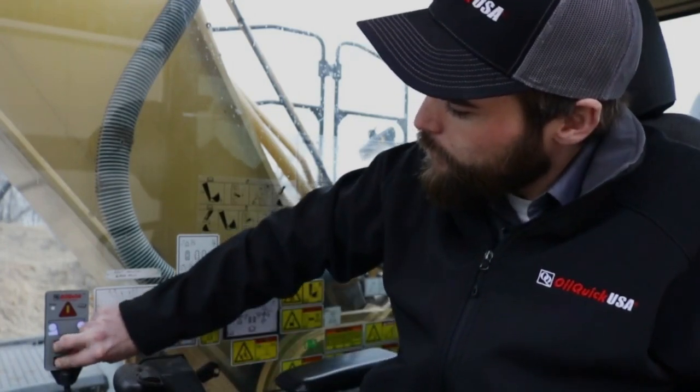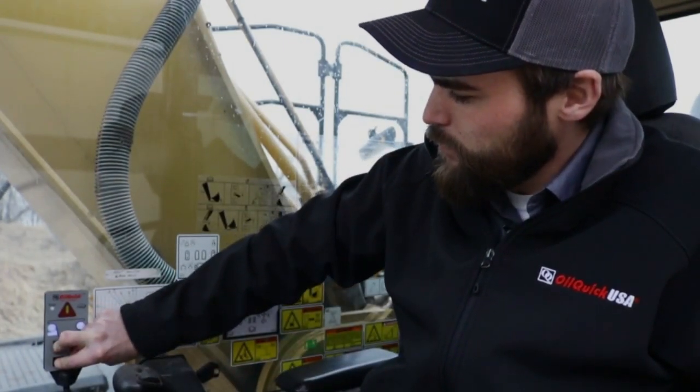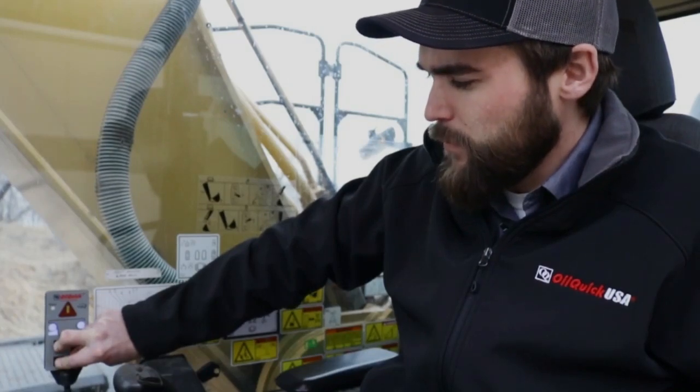To activate emergency mode, press both open buttons as well as the close button and hold all three for eight seconds. You'll see all lights begin to flash and the buzzer will begin to sound.